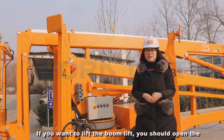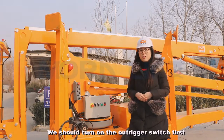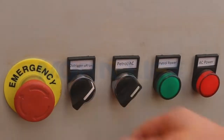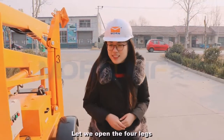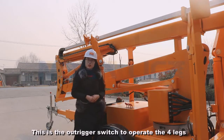If you want to lift the boom lift, you should open the outrigger step in advance. We should turn on the outrigger switch first. Let's open the four legs. This is the outrigger switch to operate the four legs.